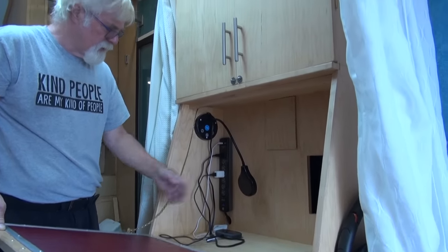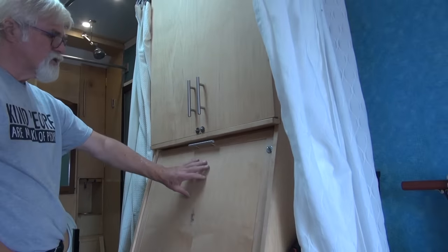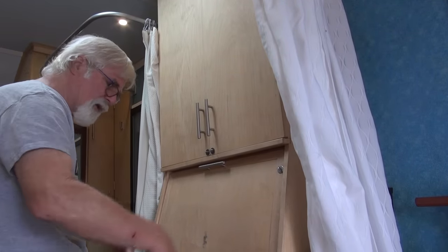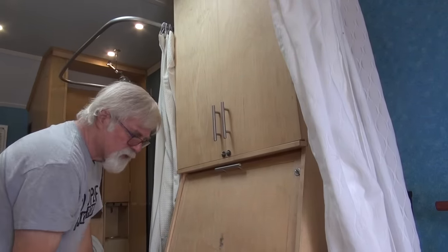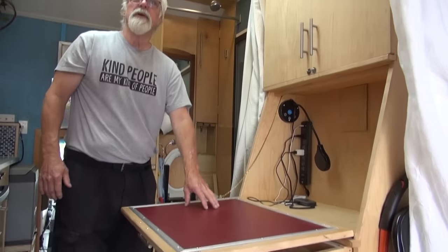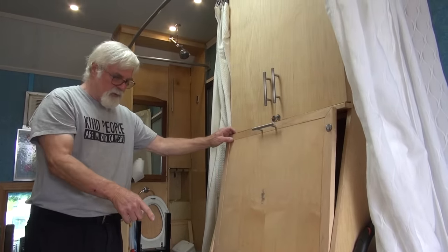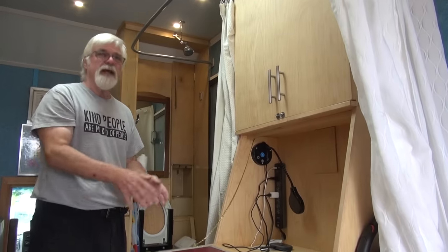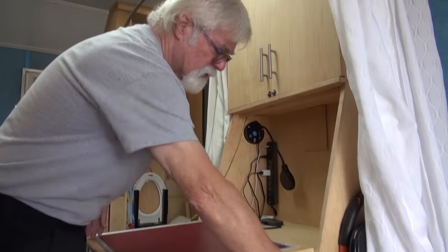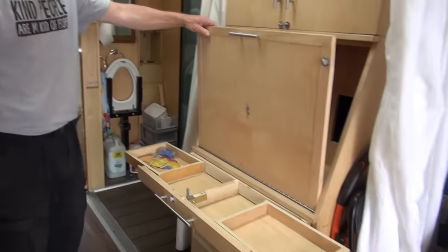At the desk we have the hotspot and the camera monitor. For desk support, rather than boards that drop down, I built a drawer with a little finger stop that gives nice support for working. Because the desk lid would block the top drawer where you keep pens and pencils, I designed little side drawers that pull out sideways, allowing access even when the top is down.